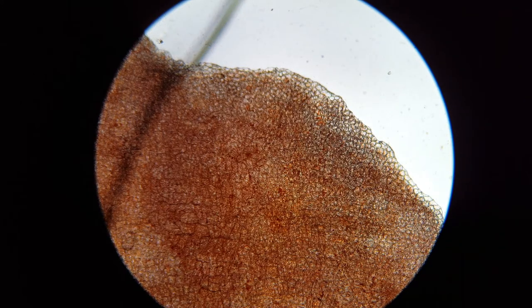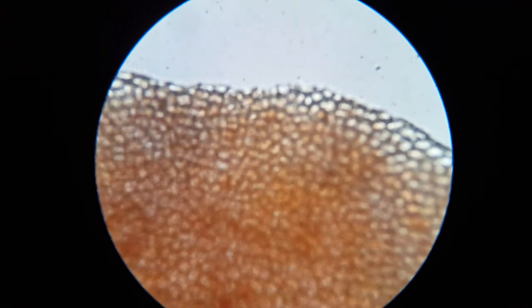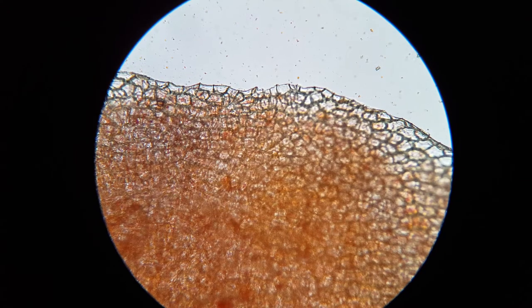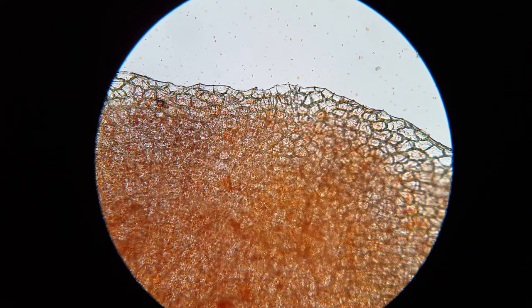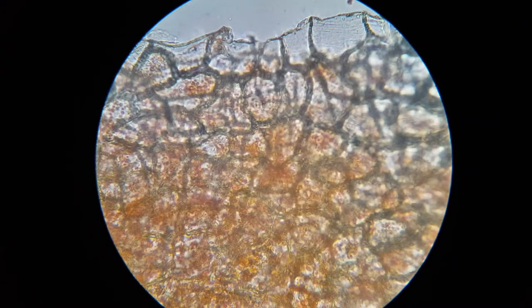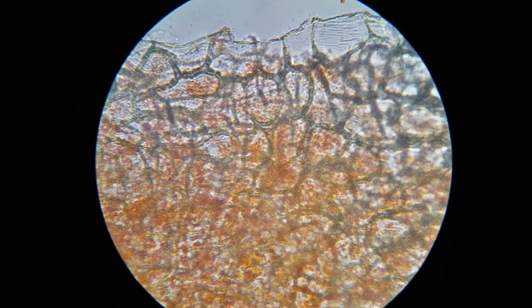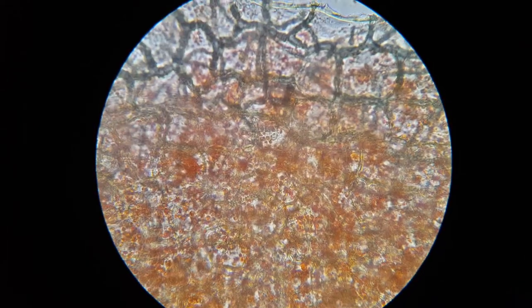Now we're looking at it using the 4x objective. I used the coarse focus to get it there, switching over to the 10x objective. So now we're looking at a 100x magnification. You'll notice that I've attempted to look especially on the edge of this thing. Now we're switching over to the 40x objective. I'm looking at the edge of the skin — I'm assuming that at the edge is where I'm most likely to see individual cells.